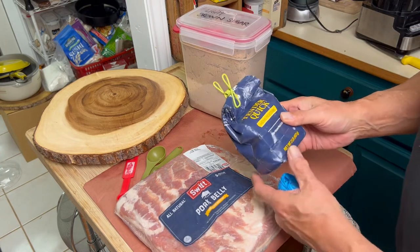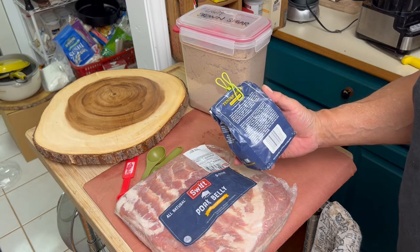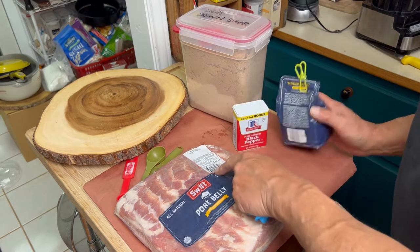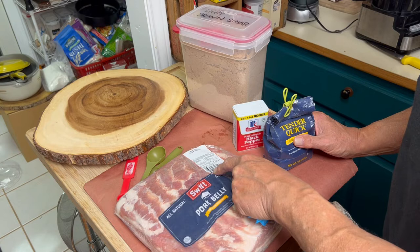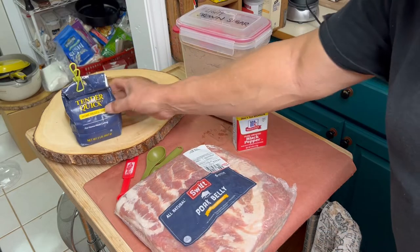We're going to use TenderQuick. This is a home meat cure. It has the pink salt or sodium nitrate already in it. You're going to use one tablespoon per pound of meat — you're going to rub it in. So we have 5.29, or five and a quarter pounds, so we're going to use five and a quarter tablespoons of TenderQuick.